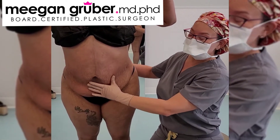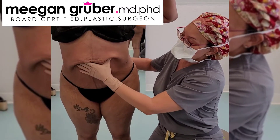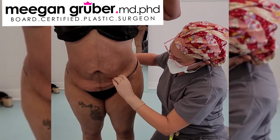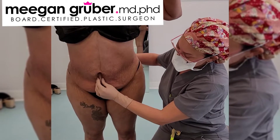We have finished the liposuction, so you can see that the skin is mobile. How did the lipo feel? It was fine. Okay, and now we've got just this extra skin here and a little bit of extra skin here to get rid of.